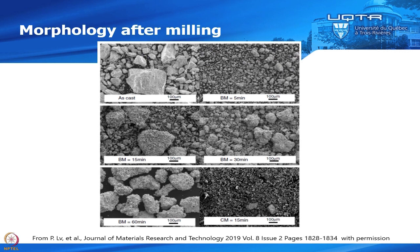This is the morphology of our powder after ball milling. The as-cast sample is crushed with a mortar and pestle, giving big chunks of iron-titanium. After just five minutes of ball milling, you have a huge reduction of particle size. But if you continue to mill for 15 minutes, you see agglomeration of smaller particles, and this agglomeration continues for 30 and 60 minutes. All these particles become agglomerations of the smaller particles, so you don't see any small particles anymore.